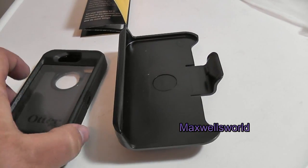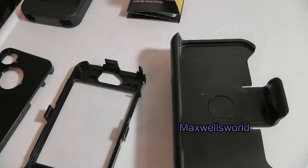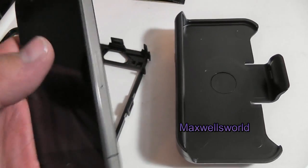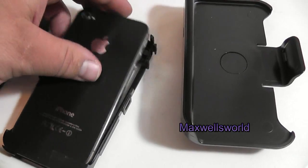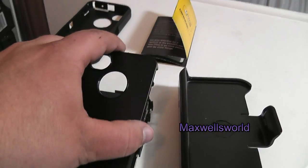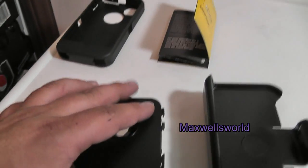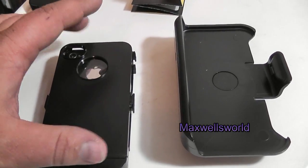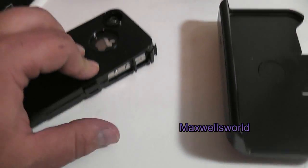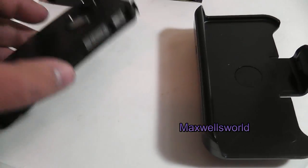Take this opportunity to clean your phone as you take it out of the old case and slide it into the new one — you might as well, right. It goes together by sliding the phone into the front screen protector case, the back just slides in, you make sure the tabs are lined up, and it pretty much clips right in.